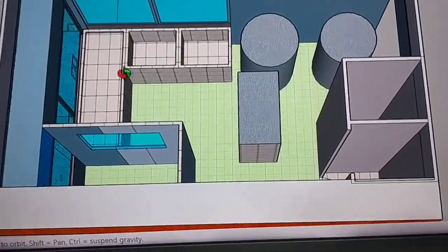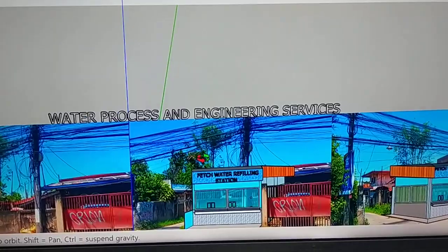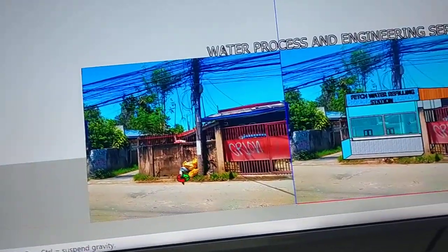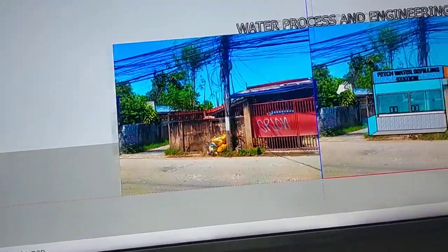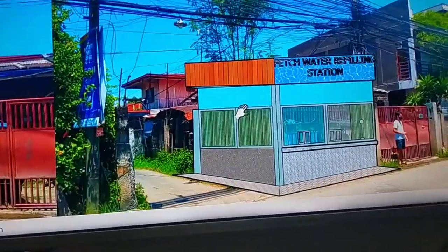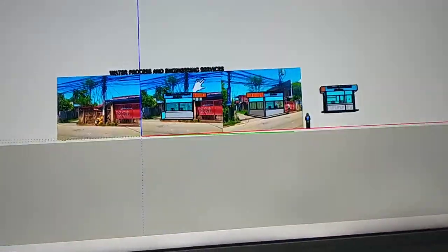This is just a simple plan for the water refilling station. This is Water Process and Engineering Services, talking about how we assist our clients in the water refilling station business. We are here from planning up to the construction, in case the client has no personnel or workforce, to assist them and introduce our civil works services.